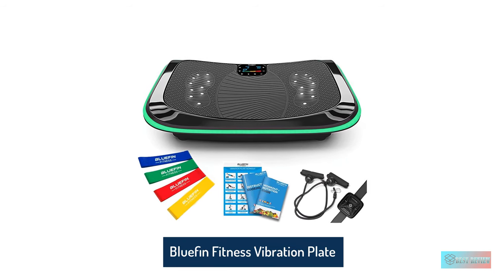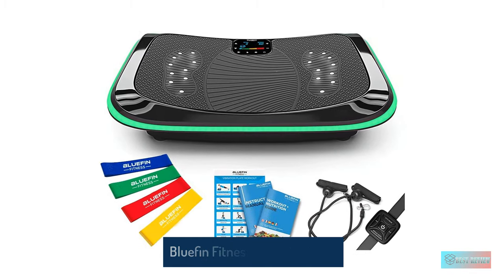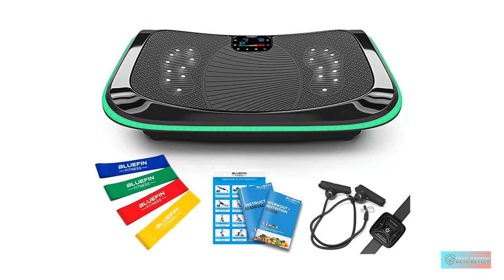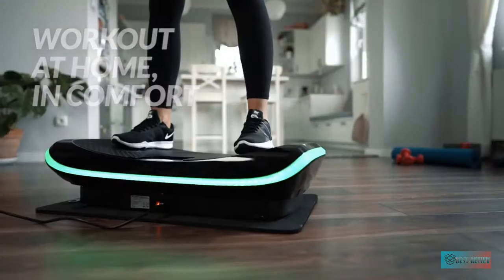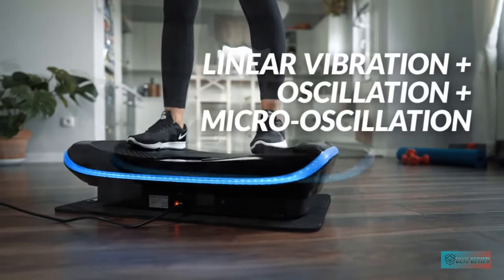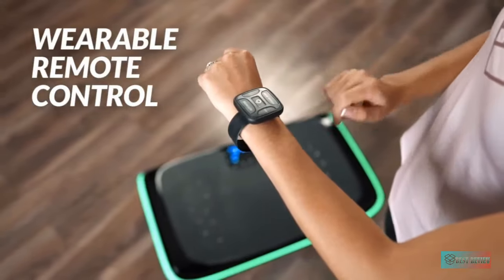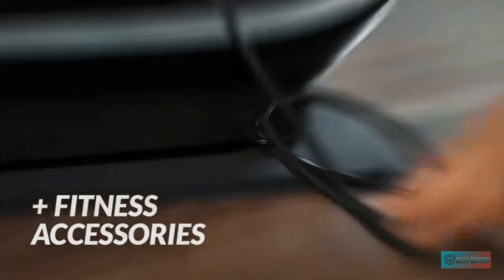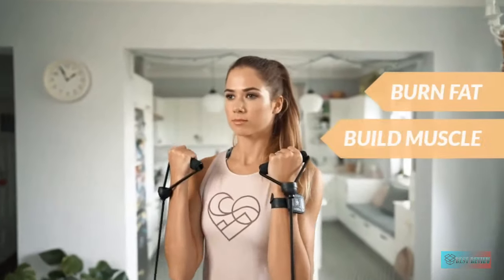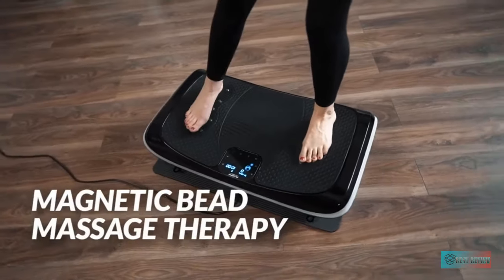Number three: Bluefin Fitness 4D triple motor vibration plate. This vibration machine is well preferred as it can bring you unprecedented value that other devices can't. You will love how effective your workout becomes thanks to the three motors equipped with different modes like micro vibration, vibration, and oscillation. You will be able to mix these modes together to make the workout suitable for your strength and body.